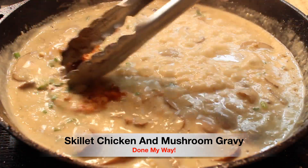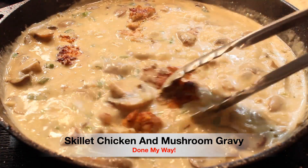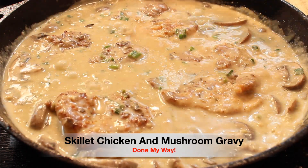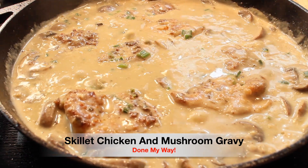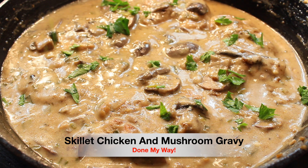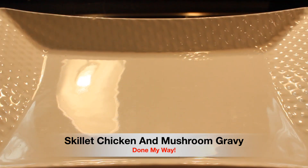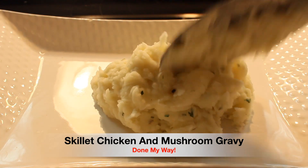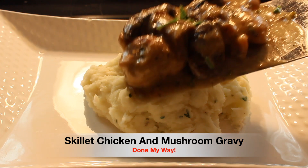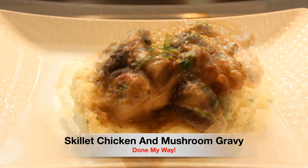Next, I'm going to place our delicious butter-fried chicken thighs into the skillet with this delicious sauce, and we are going to let it simmer another 10 to 12 minutes. Then I'm going to add some fresh parsley flakes, and this is going to complete this dish. I already have prepared some mashed potatoes — I have a platter prepared and I'm going to add my homemade buttermilk mashed potatoes done my way. We're going to add a nice slice of chicken thigh on top, and I'm going to place some delicious gravy over the top.